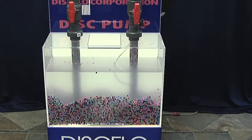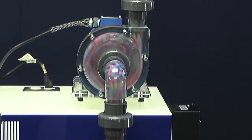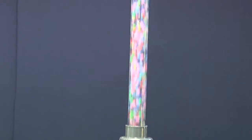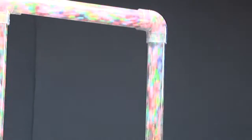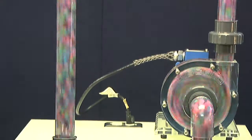For over 30 years, the Disflow Dispump has been one of the industry's best kept secrets. Let us share our secret with you. We at Dispo Corporation provide the solution for difficult to pump applications and look forward to solving your pumping needs.